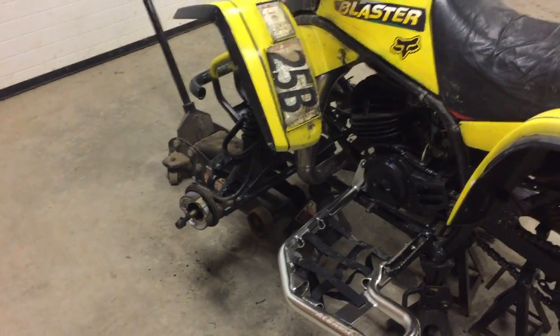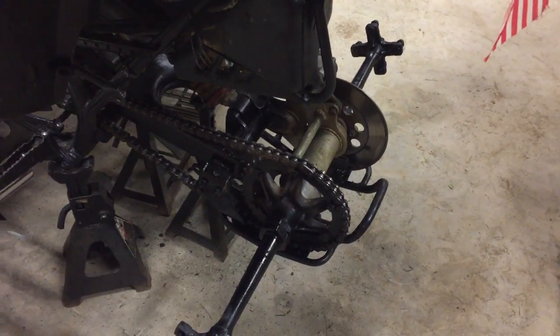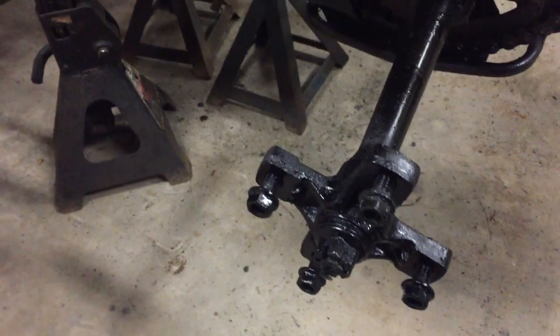Once the buffing is done, we're going to get the bearings pressed in. We just need to pull back the chain a little bit because there's a little too much slack, and then we'll put the tires back on with some chromies and fire this bike up.